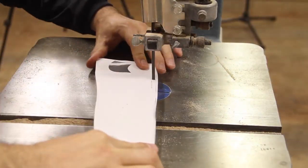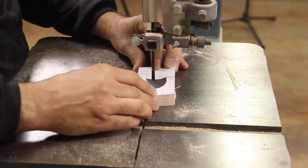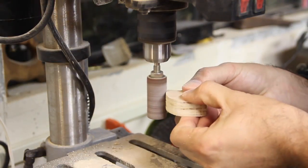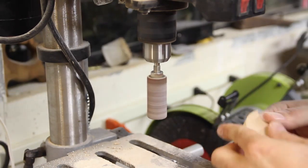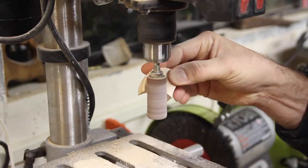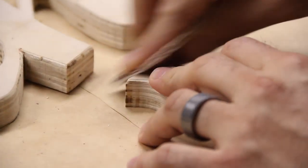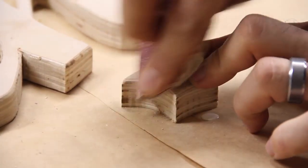At this point I realized I forgot the dot on the I. I cut it out on the bandsaw just like I did before and then sanded the edges on the drill press. This piece was too small to round over the edges with the router, so I just did it on the drum by sanding on an angle. Same as with the other piece, I hand sanded the edges to make them nice and smooth.